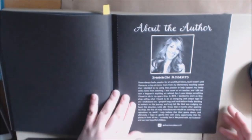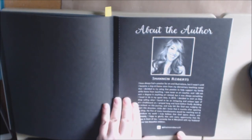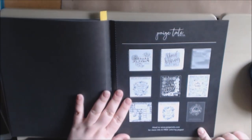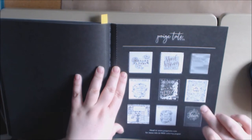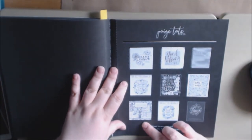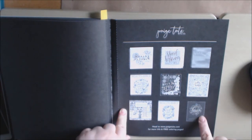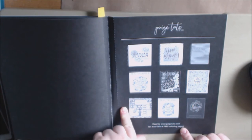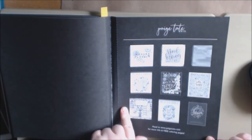This is the author, Shannon Roberts. You can find her Instagram at ShannonRoberts19 — I'll post a link down at the bottom. Here are some other books by Page and Tate: Modern Florals, Hand Lettering 101, Color Happy, Chalk It Up to Grace, Beauty and the Bible, Color at Home, and Thrive. Head to www.pagetate.com for more info and a free coloring page.